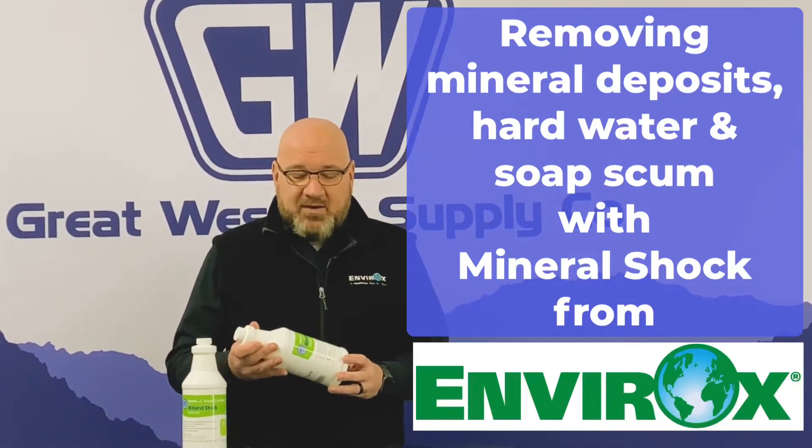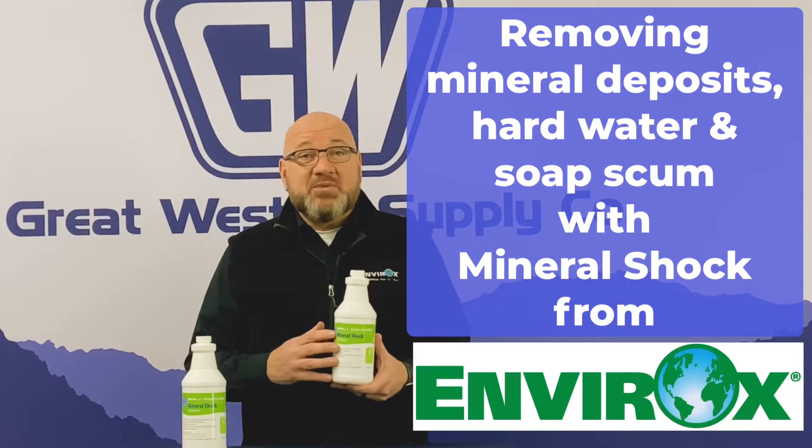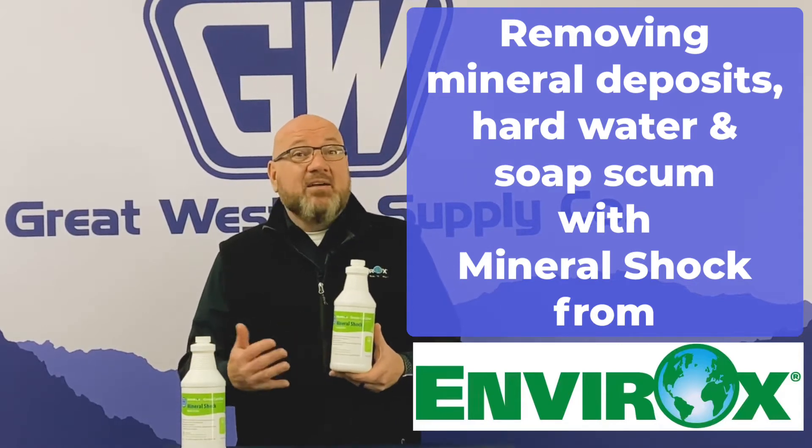Our hydrogen peroxide cleaners are doing 95% of your cleaning, so you're going to add an item or two to your system to get the end result that you're looking for. One of those things I always recommend alongside our hydrogen peroxide product is mineral shock.